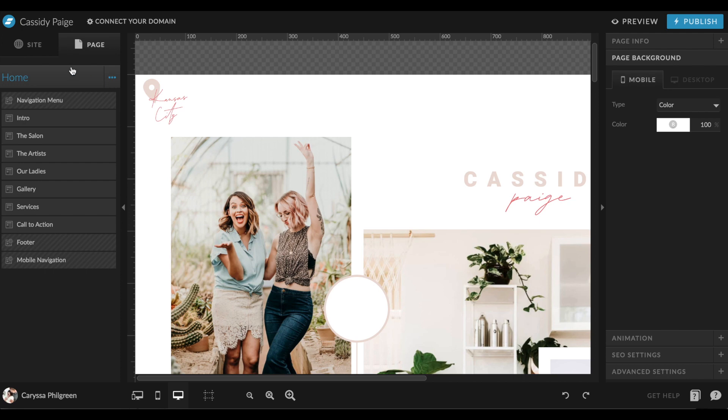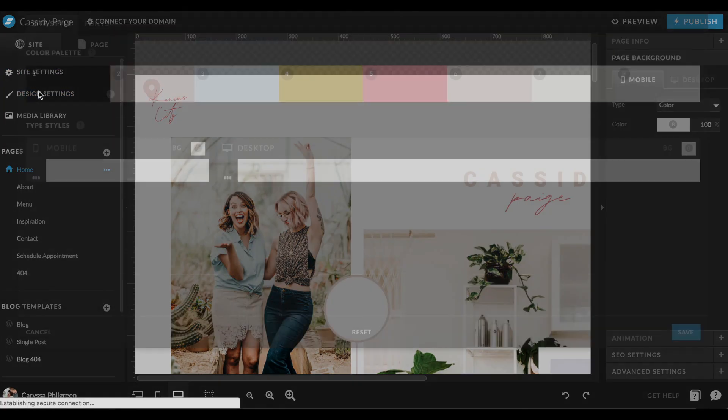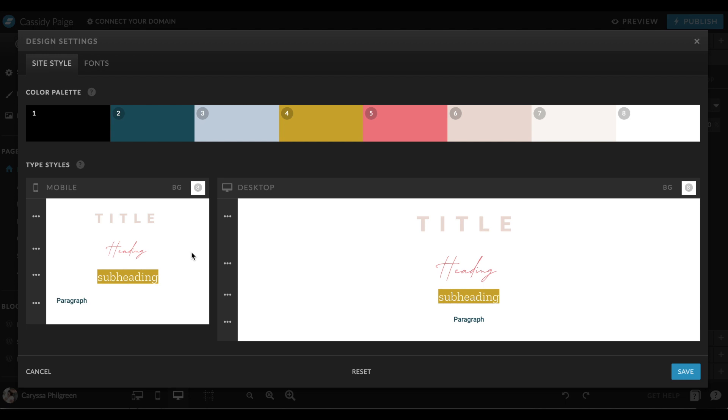We'll pop into the ShowIt Website Builder now. Once you're logged in, make sure you're under the Site tab. Up at the top left, hit Design Settings to see the color palette that came with your website template. You'll see eight color settings there, which is perfect because that's how many colors you just came up with. All you need to do is pop in that hex code from the colors you chose, and that will populate them into the bar of colors. I recommend sticking to the pattern of dark to light from left to right, because that's the way this website has been designed — otherwise you might run into some things not showing up right or looking a little weird on the template.